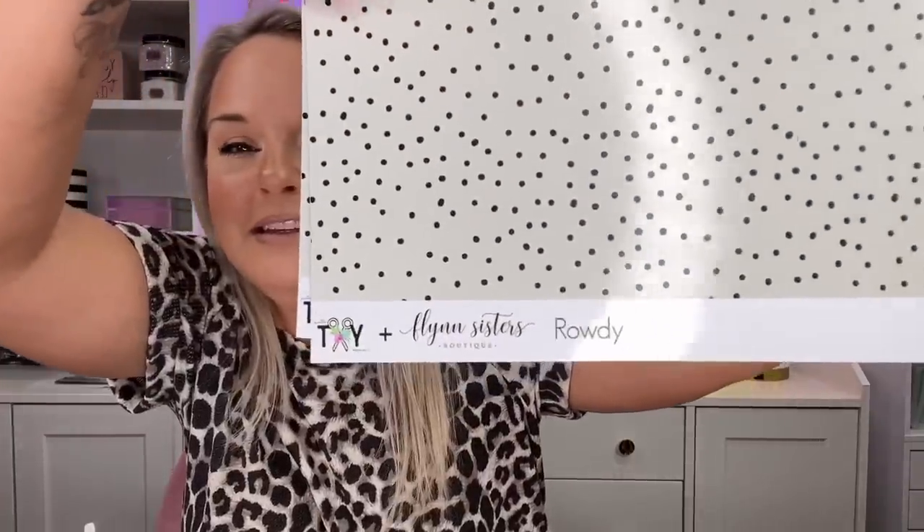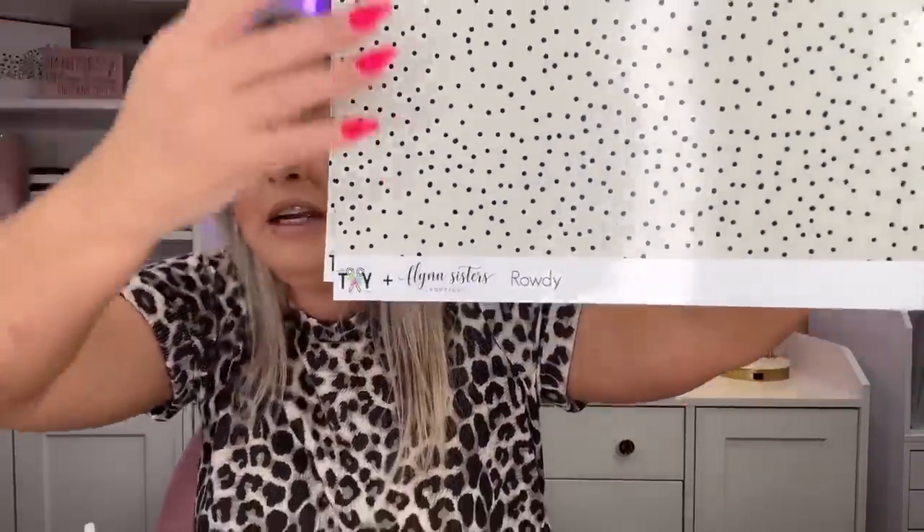Next is Rowdy, named after my little male kitty. Absolutely love Rowdy. This is like a cream and polka dot kind of moment.